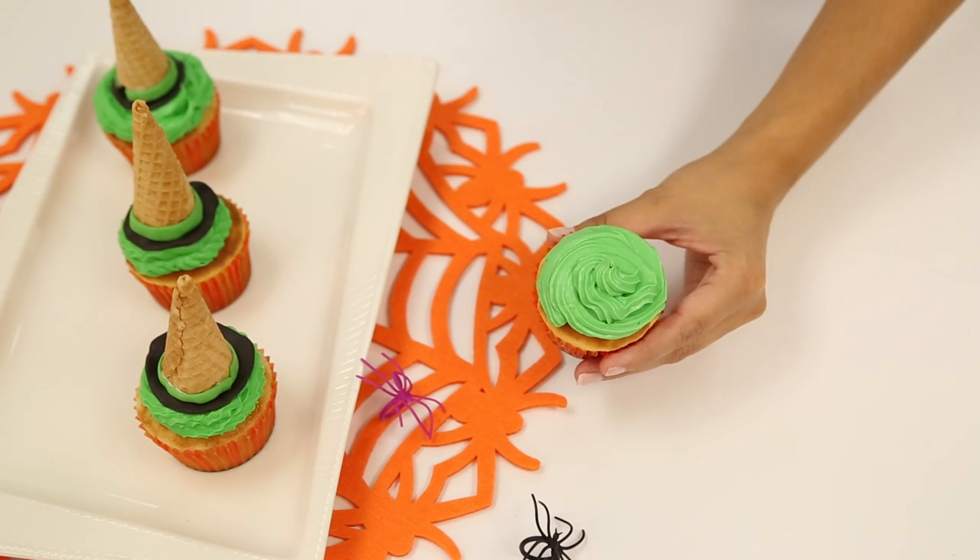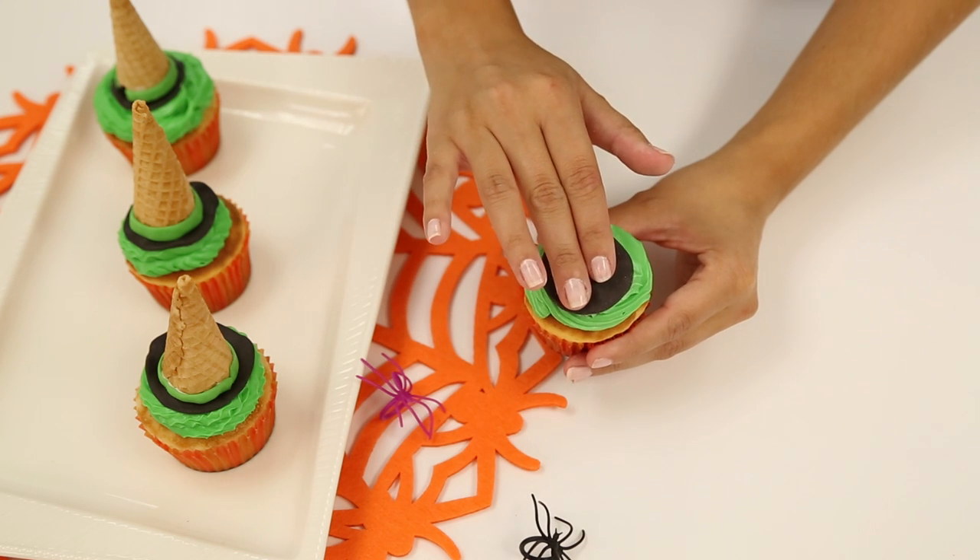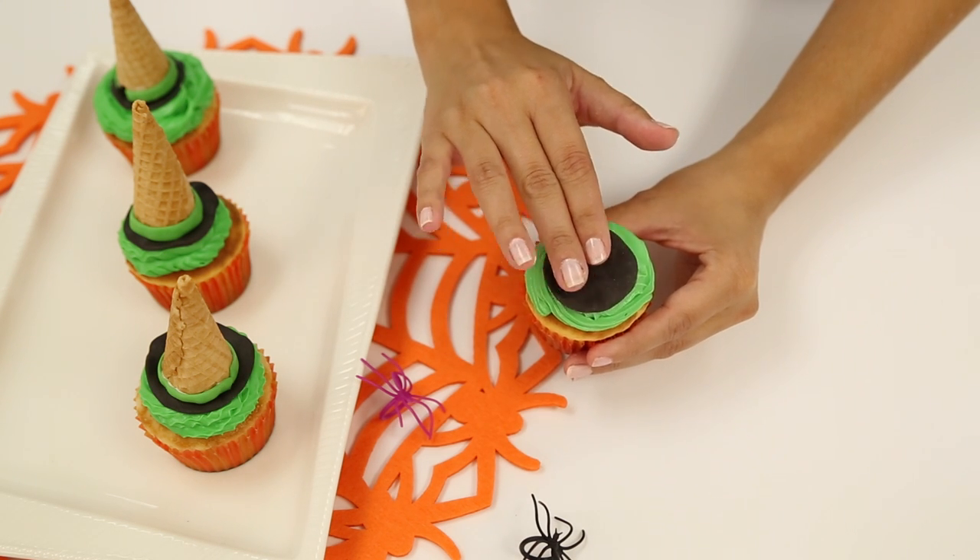Then you're going to take your black fondant, which you've already cut into a small circle, and place it in the center of the top of the cupcake.